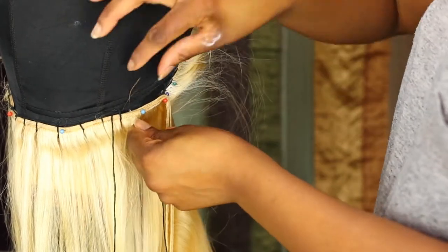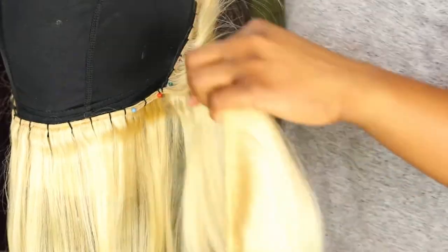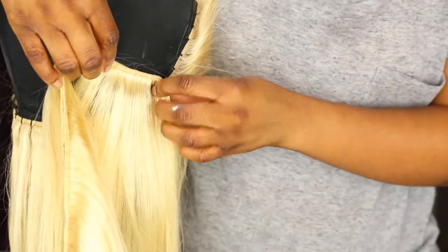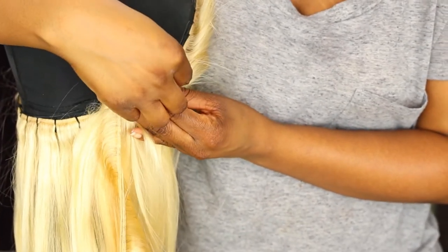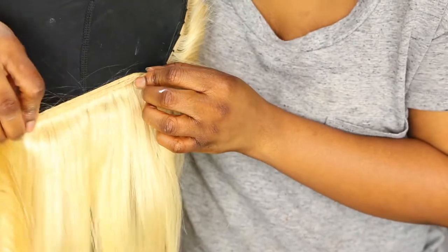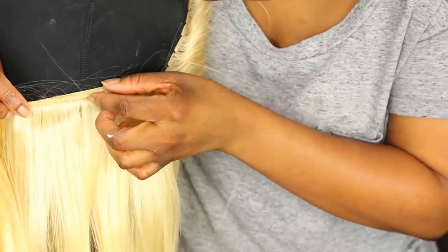Before I do the fold from my thread I always make sure I triple knot each stitch, then I fold it over and pin it down and continue sewing in the same motion. You don't want to keep sewing in a circular motion — it just looks like we're sewing in a circular motion because the frontal and the bundle are attached to each other in a way.